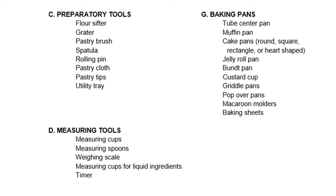For preparatory tools, we have the flour sifter, the grater, the pastry brush, the spatula, rolling pin, pastry cloth, pastry tips, and utility tray. For measuring tools, we have measuring cups, measuring spoons, weighing scale, measuring cups for liquid ingredients, and timer. For baking pans, we have tube center pan, muffin pan, cake pans (round, square, rectangle, or heart-shaped), jelly roll pan, bond pan, custard cup, griddle pans, pop-over pans, macaroon molders, and baking sheet.